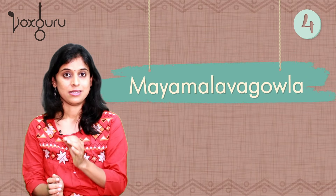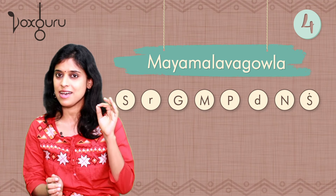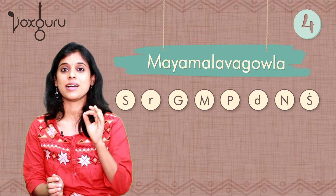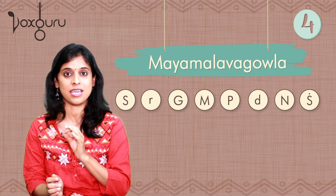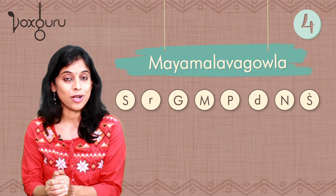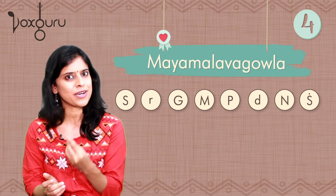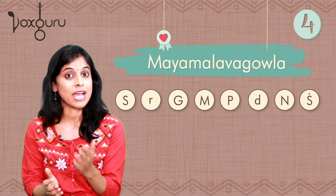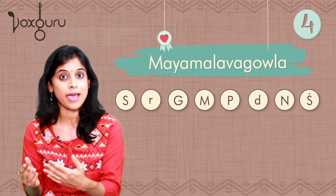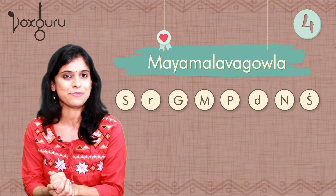Now let us come out of the natural notes and look at another interesting family — Maya Malava Gaula. That sounded much more serious than the earlier ragas. Maya Malava Gaula is a very special raga for Carnatic music; it is often the first raga we learn as a beginner. I have done a separate video on why Maya Malava Gaula is chosen as the first raga, so please watch that video to understand why this raga is so special.